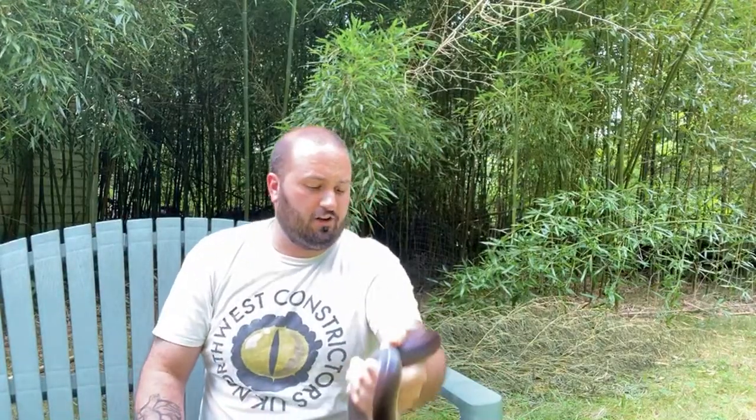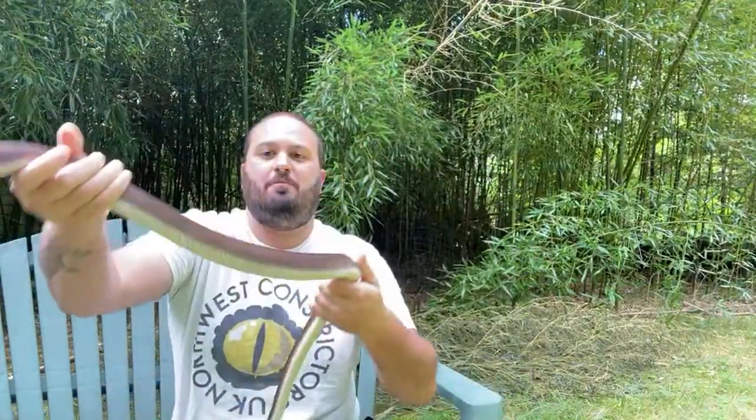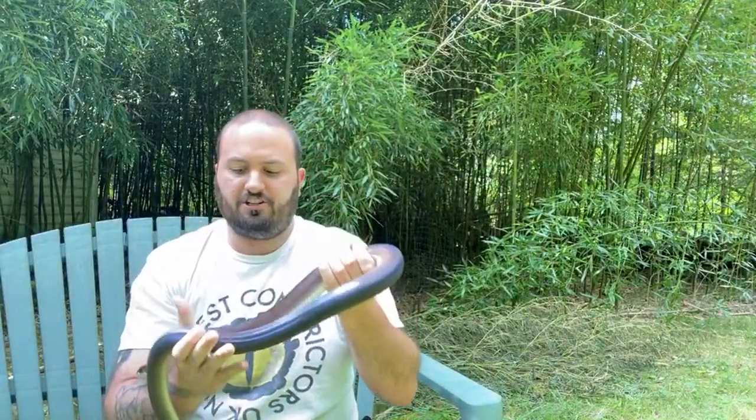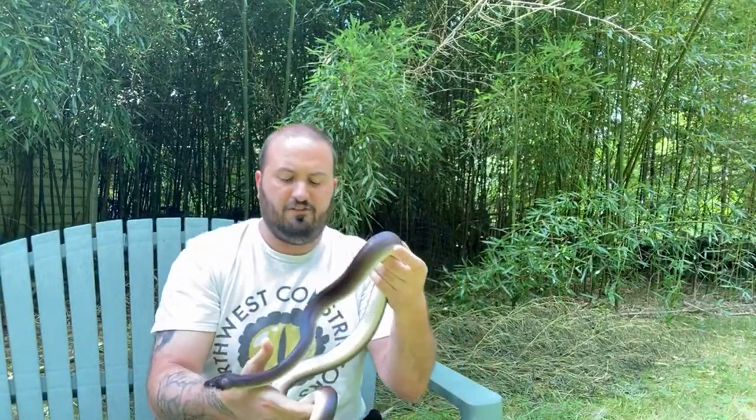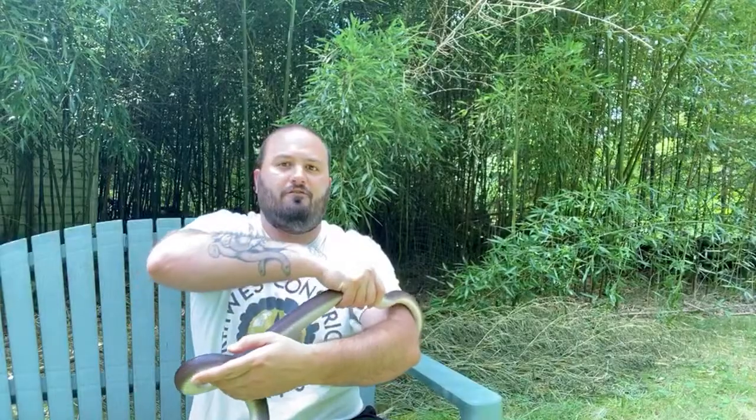As far as acclimating and building a relationship with an older animal, first and foremost, getting the animal from somebody that's established and knows that species is going to help you out a lot, because you're going to have that to go on — especially if it's a newer species for you or something you don't have a ton of experience with. And even if you do, they're going to know that animal better than you do, so their advice is worth listening to and taking into account.